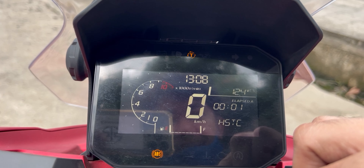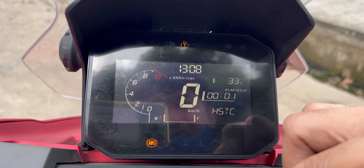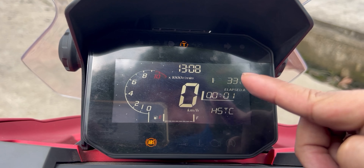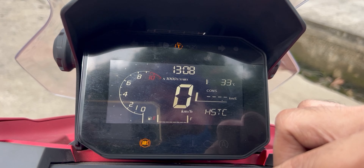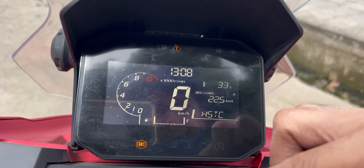If you press this, this is what you'll get. When you're at the top — the voltage of the battery and the temperature. If you're going to press this one, I'm not quite sure about the elapsed A and B — maybe it's the track or something like that — and fuel consumption is there, average fuel consumption is there as well.